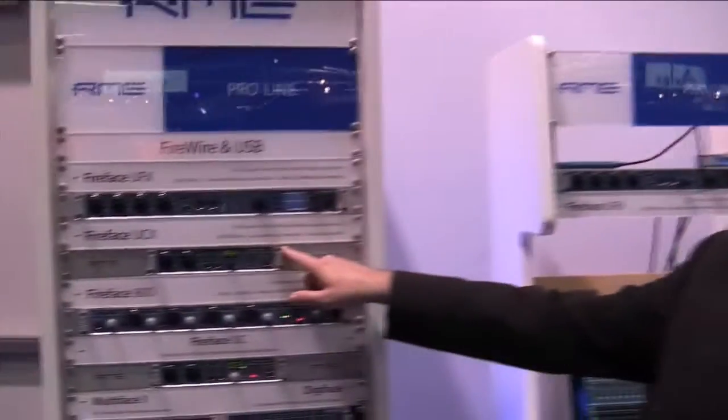Hi, my name is Jeff Peterson from RME. We're here at NAMM 2012, welcome to Sweetwater. I'd like to show you our new product that we're just releasing here at the show today — it's available right away. It's the Fireface UCX.